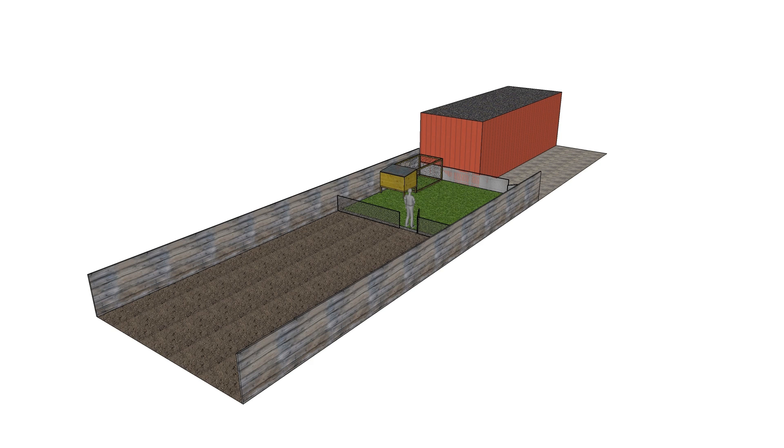Gonna start out with the garden — plowing it, get rid of all the grass. And I'll keep you posted on my progress. See ya.